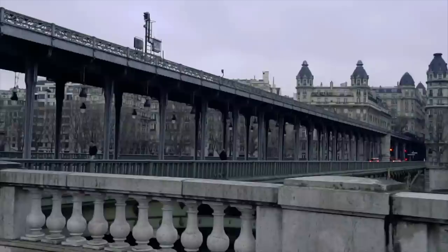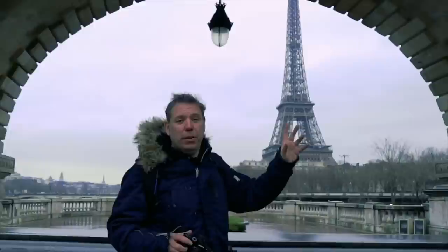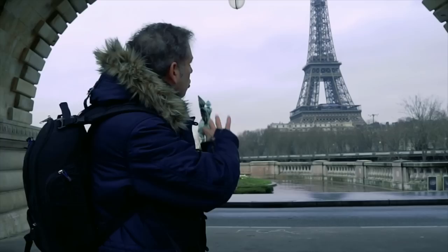We've arrived on the Pont Bir-Hakeim, a beautiful bridge created by Gustave Eiffel, the man behind the Eiffel Tower. In this photo what I'm going to try to do is a frame in the frame. We have a very natural frame here of the Bir-Hakeim Bridge. I'm not going to do a long exposure because it's daylight — we don't have clouds, we don't have water — I'm just going to try to do a frame in the frame.